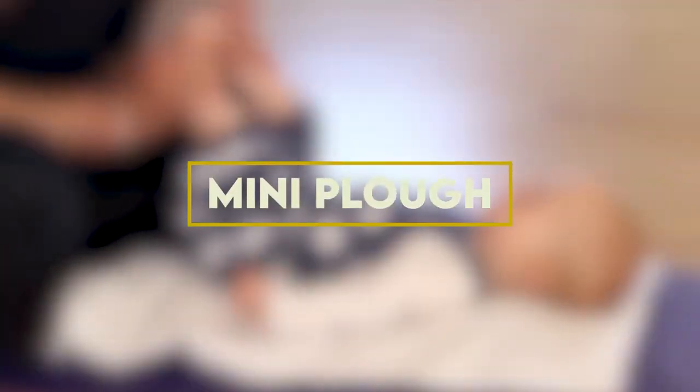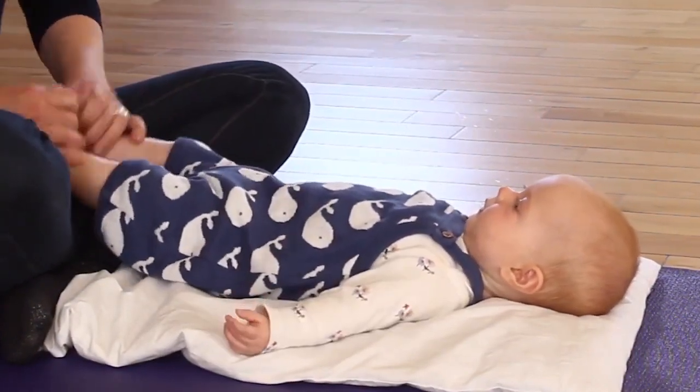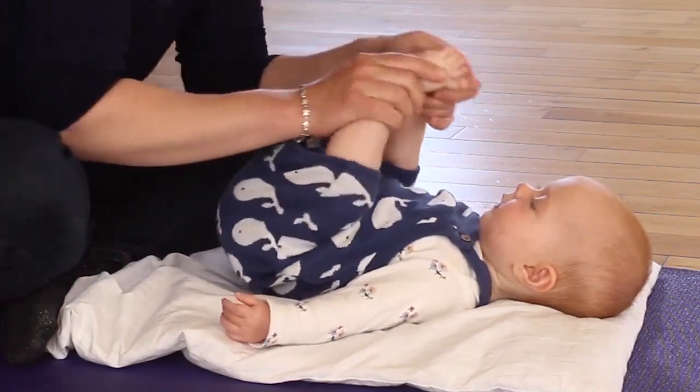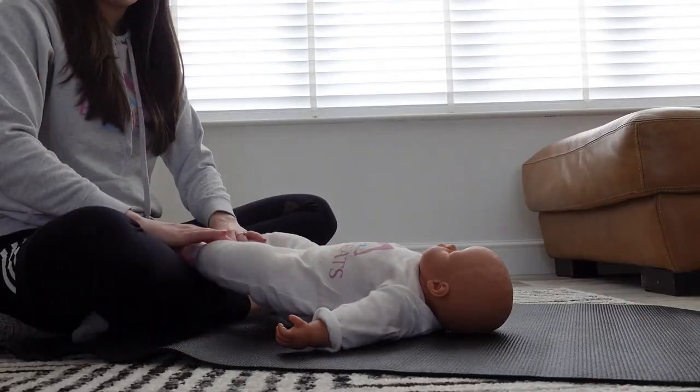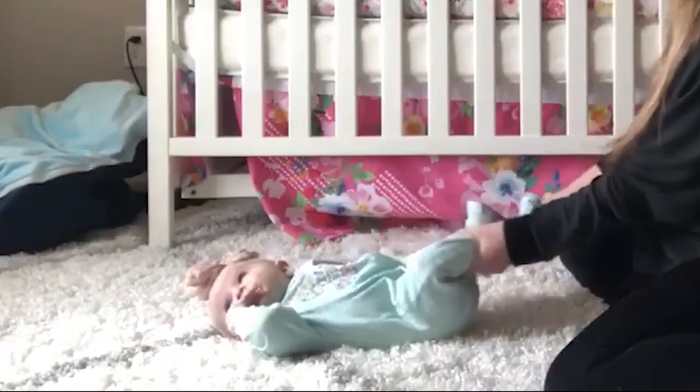3. Mini Plow: Now we have the mini plow — let's stretch things out. For a little stretch, gently lift your baby's toes toward their chest. Your baby's spine will become much more flexible with this stance, which also keeps it fun.